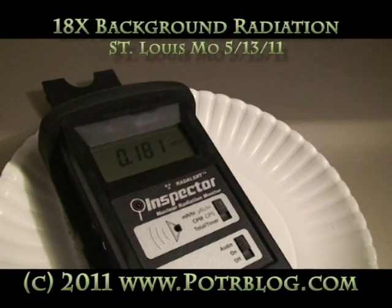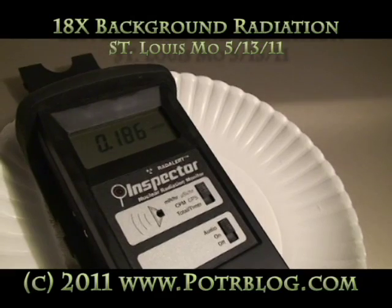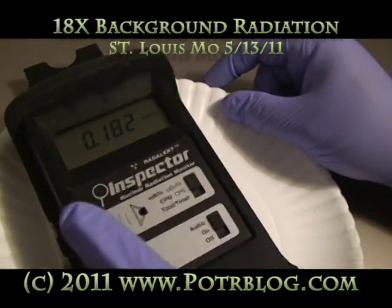Maybe we've stabilized here a little bit. Let me hit the magic .2 number. I don't think so. I think we've stabilized roughly 18x background.